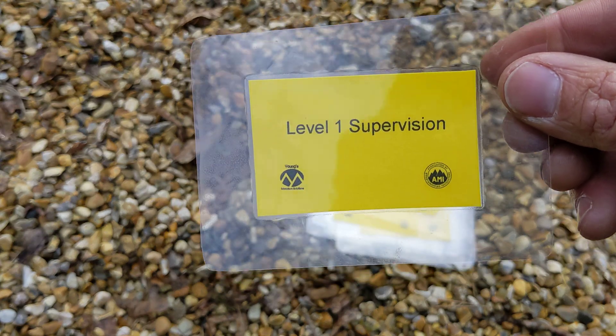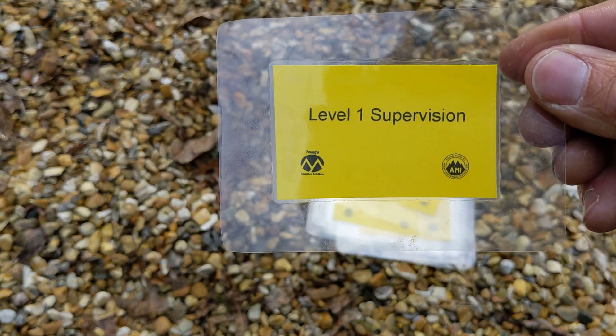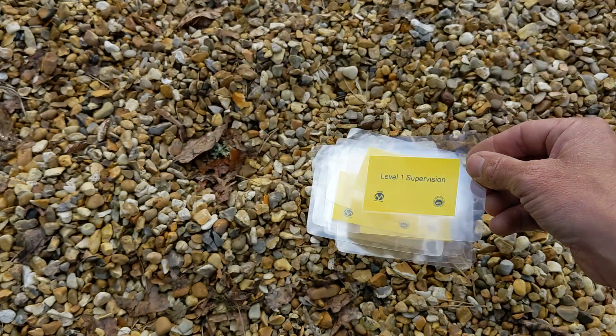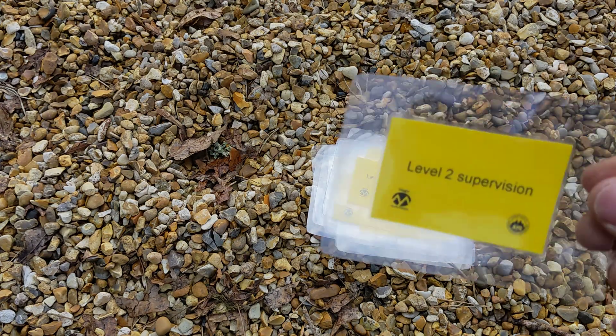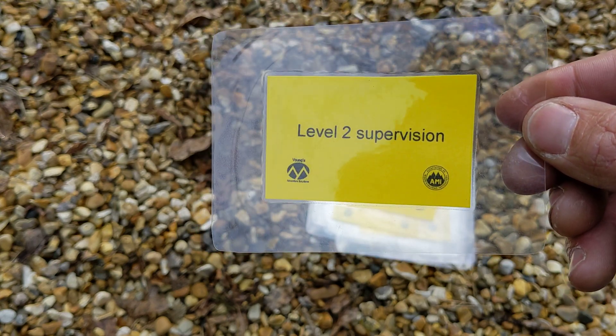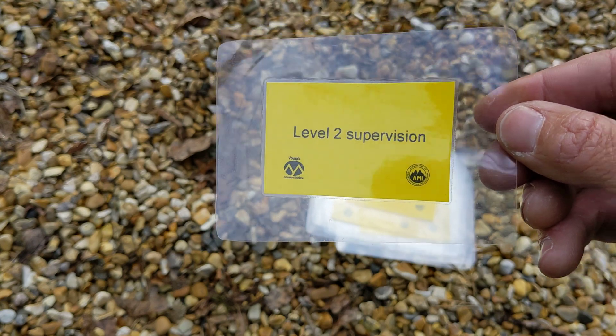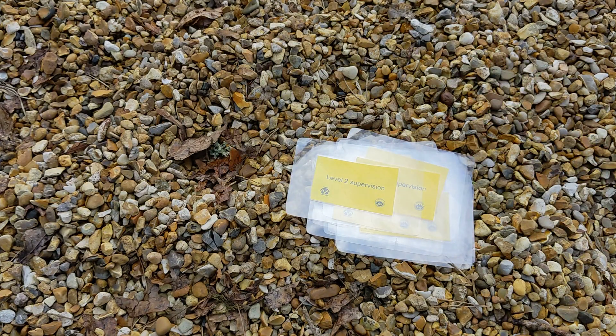A key decision is whether you're at level one supervision — where you can physically intervene with a safety system — or level two supervision, where you can visually see what's going on but you can't physically intervene.